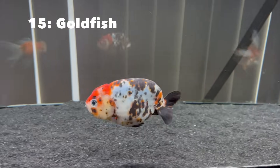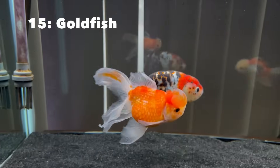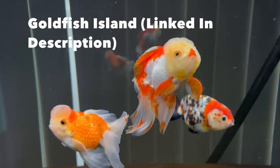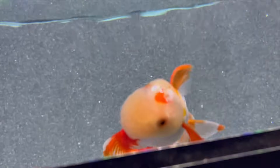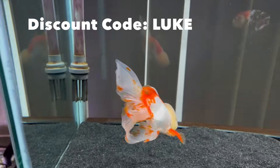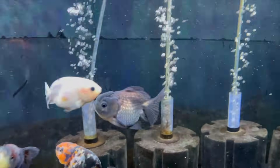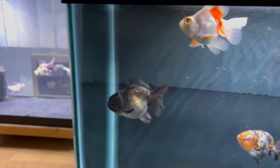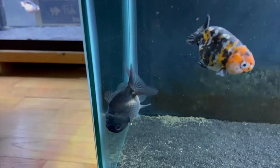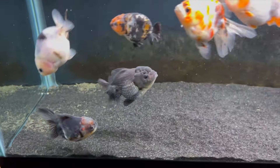Now it's finally time to buy your goldfish. The goldfish I don't breed myself I get from Goldfish Island. Full disclosure: I am a brand affiliate of Goldfish Island, so when you click my affiliate link in the description or use my discount code Luke, I do get a percent share of that sale. But in full honesty, I do highly recommend their fish — I've gotten a lot of fish from them, they always arrive in nice good quality, and I've never had a dead one on arrival. You can get 5% off your order total using discount code Luke.